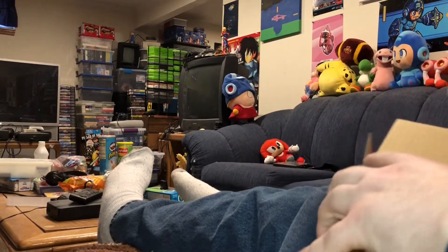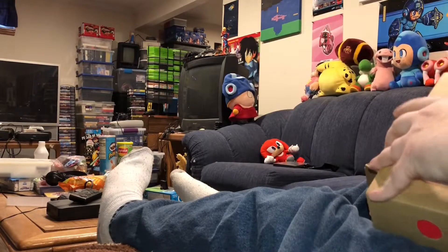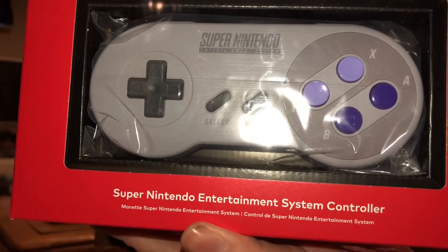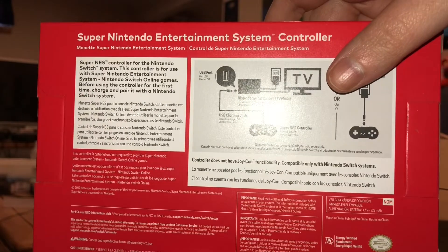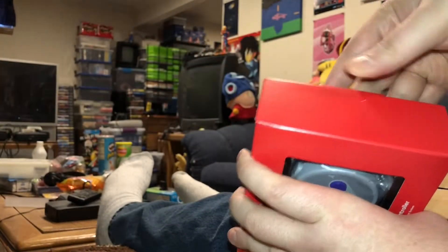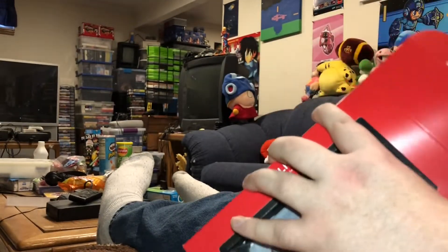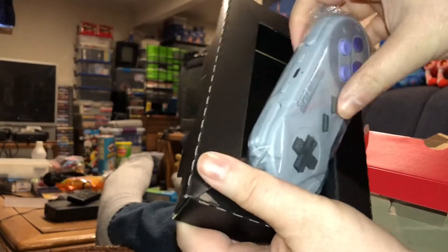Get these flaps open here and pull out this cardboard-wrapped controller box. Set that to the side and reveal the nice presentation. We have the Switch Online controller inside a plastic bag, inside a box, inside a tray. Very carefully packaged and well labeled with instructions. It notes no Joy-Con functionality — compatible only with Nintendo Switch systems.